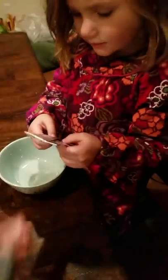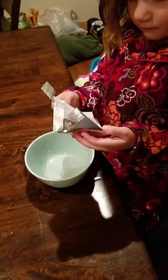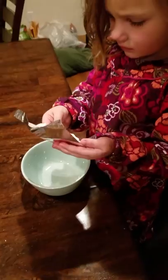No, no. Jane, I need to do it now. Jane, why are you doing that, Jane? She thought it was a candy bar. So it's not a candy bar.